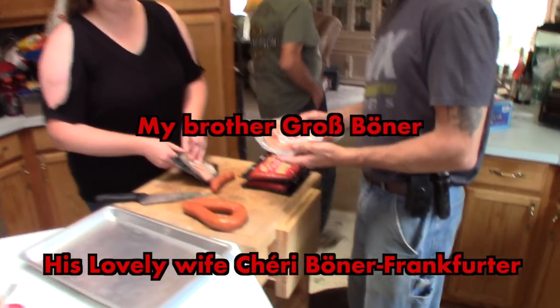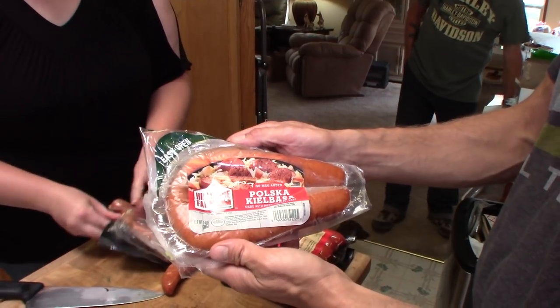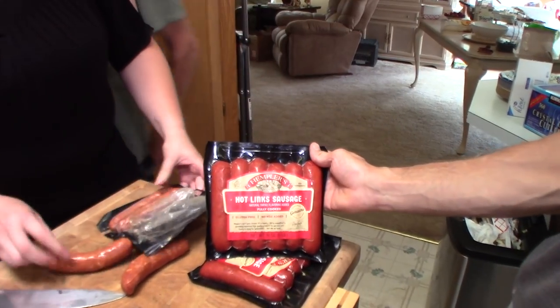What do we got there? We got andouille, we got some andouille. We got some of these Hillshire pork kielbasa. We got some Kempler's hot link sausages.